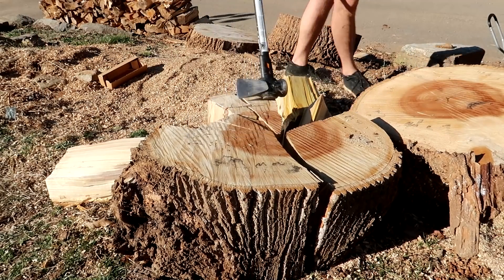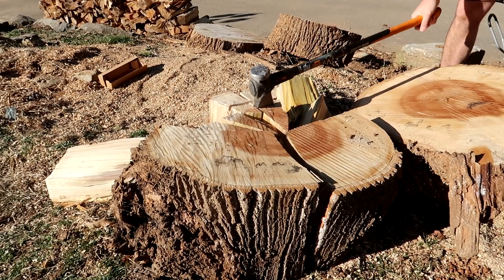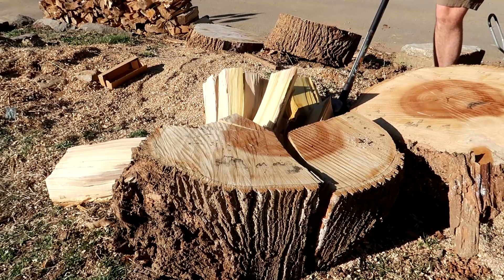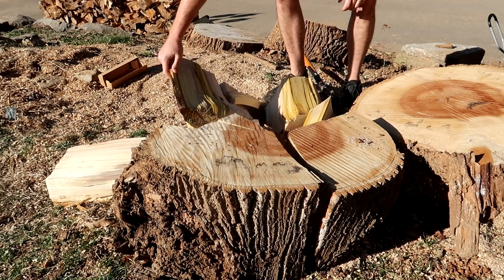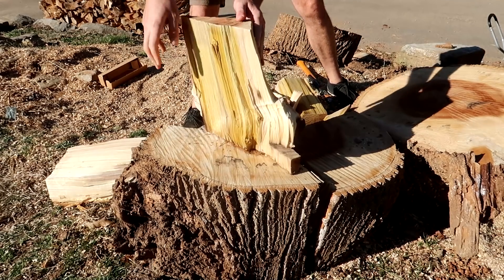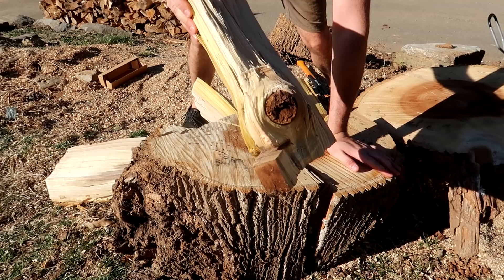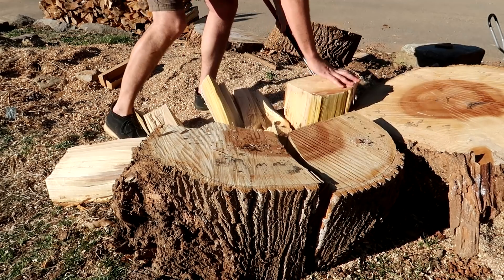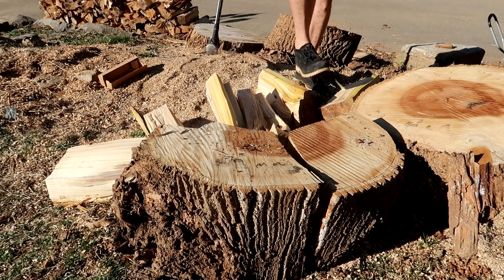Wow, you see what I'm saying? Look at how it bounces — that's why you gotta have splitting wedges on this stuff. Look at that knot on this side, you see that? The swirls right here — that's what makes it hard to split with an axe. It just broke off.